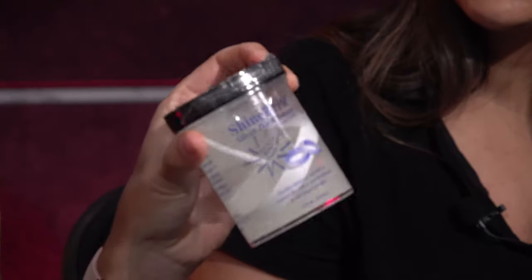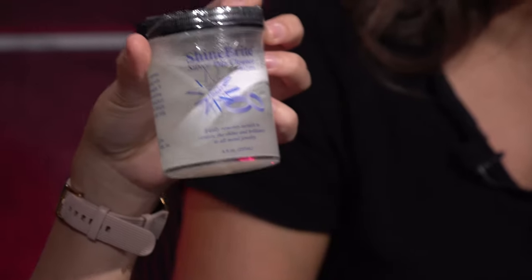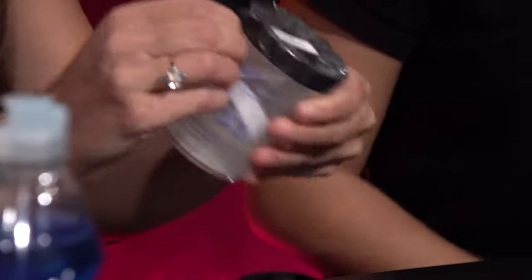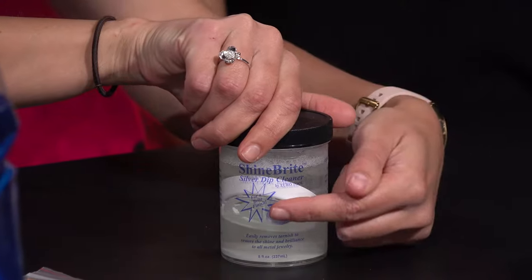Ready to get your hands dirty? Let's do it! First we're going to be cleaning silver. What we use here — it's very effective — is Shine Bright. It's great for all kinds of tarnished metals. And if you're like me and appreciate instant gratification, watch this. Silver dip cleaner. You take a piece of jewelry — I have here a particularly tarnished ring — and you place it into the basket.